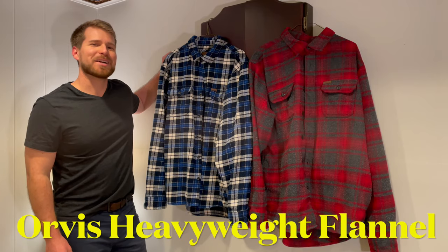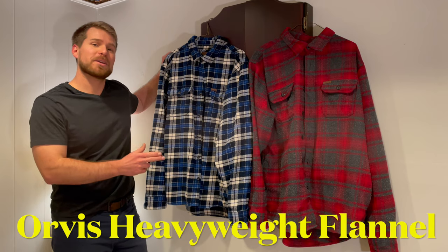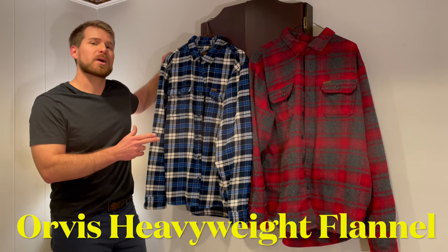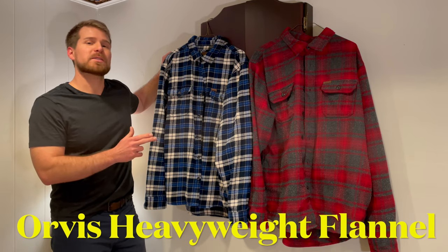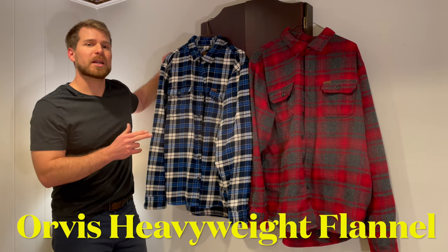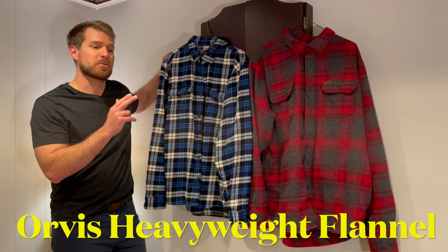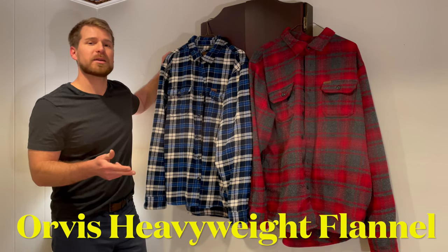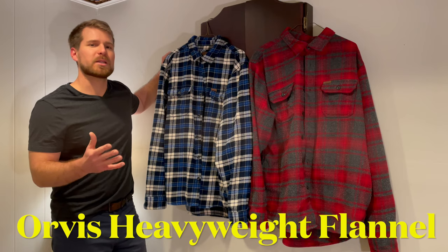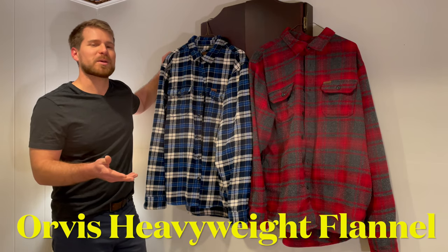Hey everybody, it's Brian. I'm really excited to be with you today because I'm going to be doing a video review of one of my favorite products of all time — the Orvis Heavyweight Flannel. These are by far the best flannel shirt I have ever found. I'm going to talk to you about how you can dress them up, how you can dress them down, and we'll talk about the great features these flannels hold. But first, let's do a little shopping — come with me.